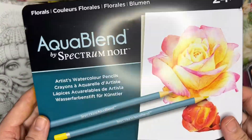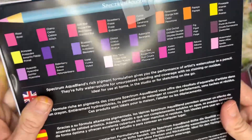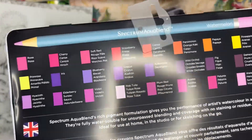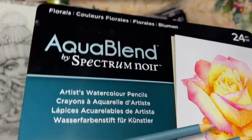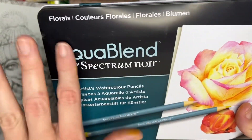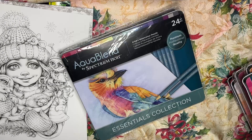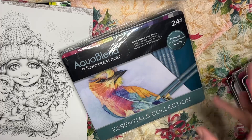Then we have the beautiful Florals Collection, 24 pieces — all these gorgeous purples, pinks, and oranges for flowers. I love these. And go figure, why don't they put all of these different sets into one massive set? I looked all over and couldn't find it, so I'm probably going to have to remove all these and put them in a pencil case. These are the gorgeous Florals with all those purples and pinks.